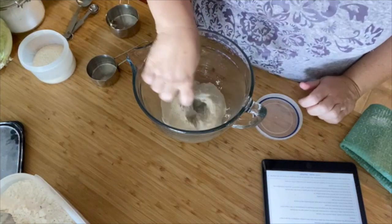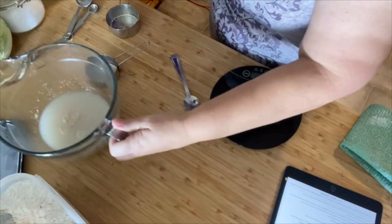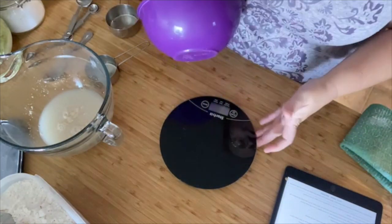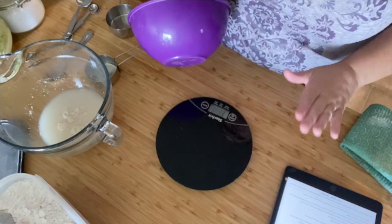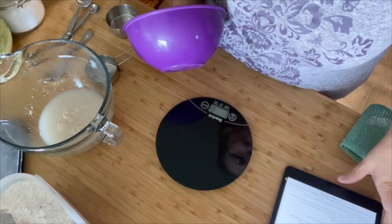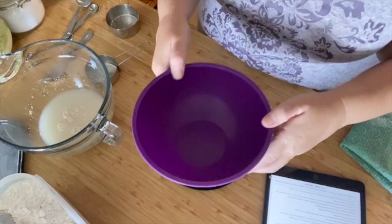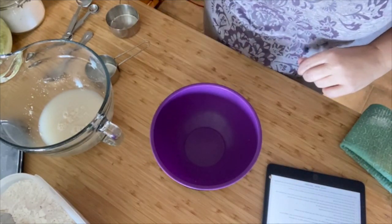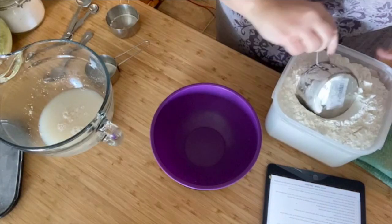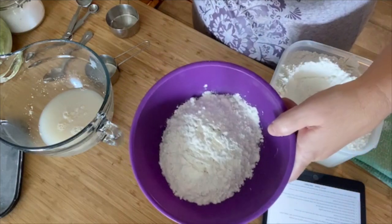Just give it a good stir up. While this is doing its thing, the flour is actually done by weight, so we're going to weigh it out — same way we've been doing the veggies. It calls for 180 grams of plain all-purpose flour. Bowl on the scale, zero it out, and we'll measure out 180 grams. There we go — 180 grams of flour.